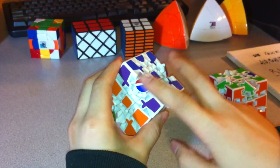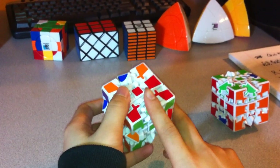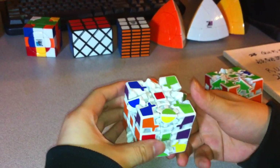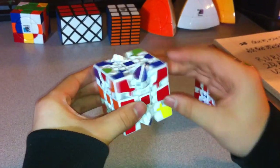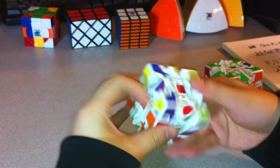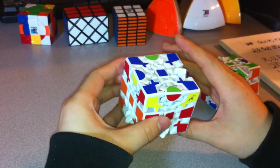Starting with the two that are unsolved on the left and right, and the other two on the front and right, I'm going to do the same algorithm as before: R U inverted, R inverted, U — five times. And then directly from here again, five times.